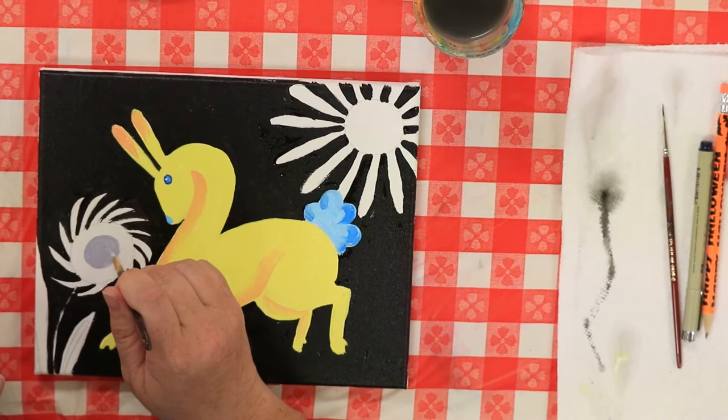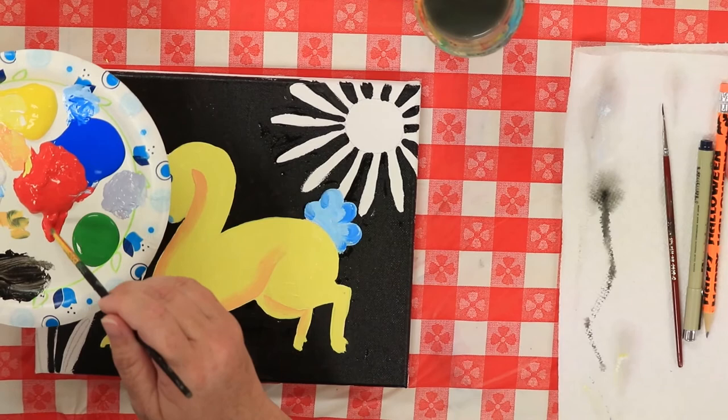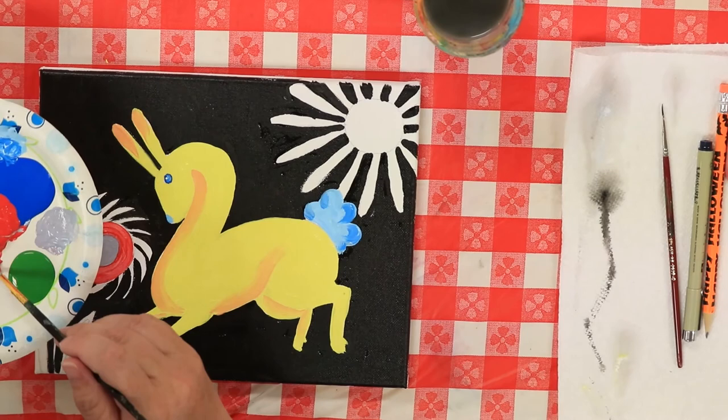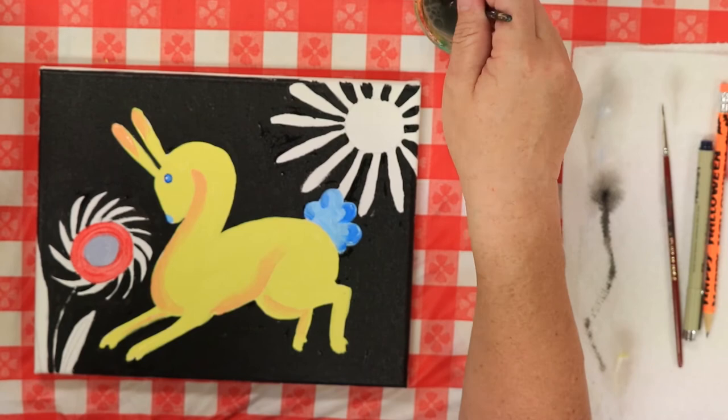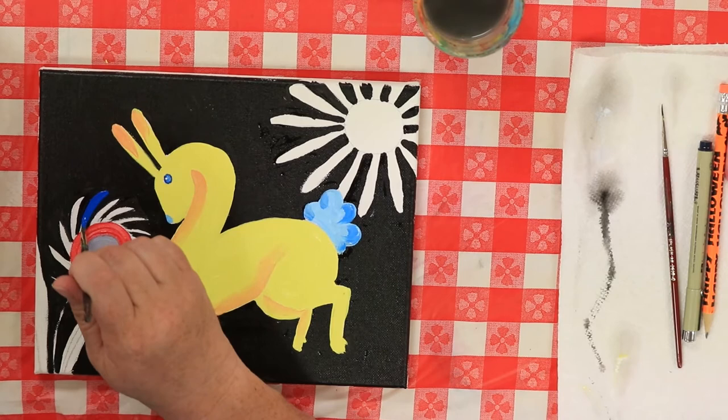Then I'm going to paint the outer part of that flower with the red. Make sure you dry your brush off in between changing colors. I'm going to dip into that red and paint around that purple. Now that you have your flower painted, we're going to go in with the blue — just straight blue or any color you want. I'm going to use this blue because it's so pretty, and paint my petals with that really pretty royal blue.